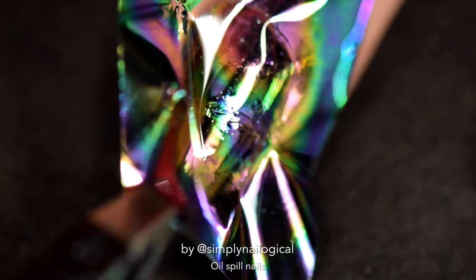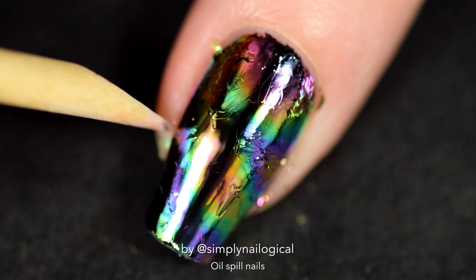Peel it off and BAM! What a shiny result. I forgot to scrape off the glue before — oops. And that was one of the most easiest nail arts I've ever done on this channel.